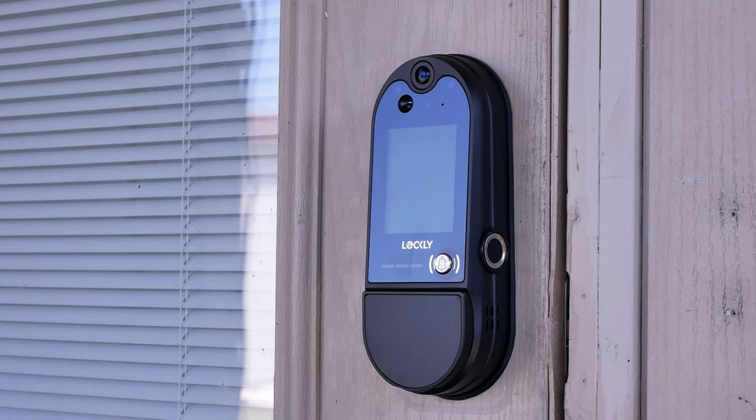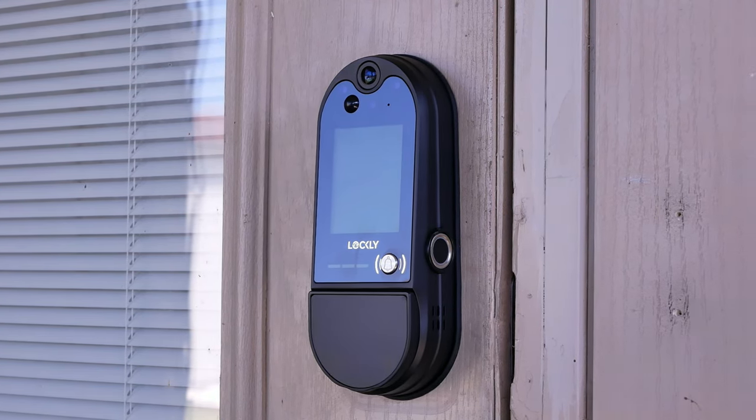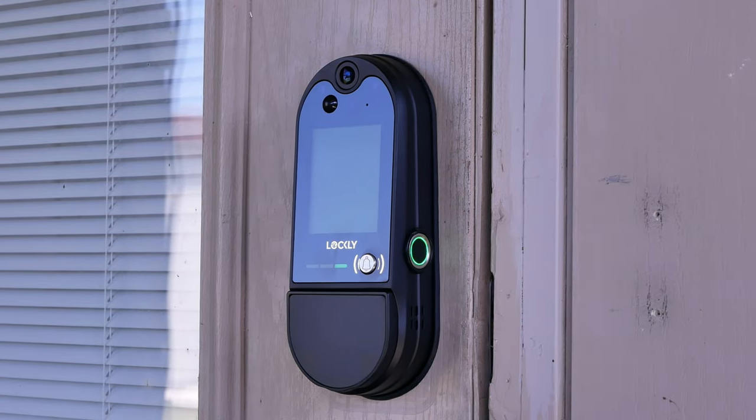Hey guys, Lifehackster here. Today we will check out and review the smart lock video doorbell from Lockley — the Lockley Vision Elite. This is the newest version of their Lockley Vision and the top-of-the-line model that they sell. We'll check out its features, do the unboxing, installation — which is pretty involved, as you will see — test its features, and see if this all-in-one smart lock and video doorbell will be a good option for your front door.